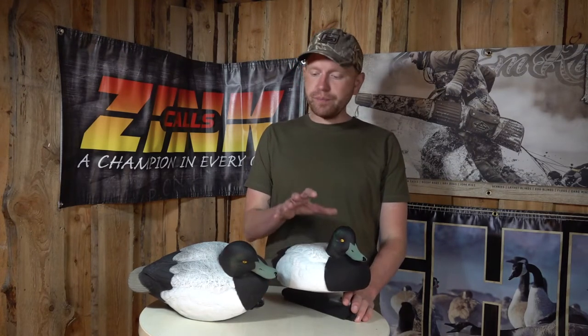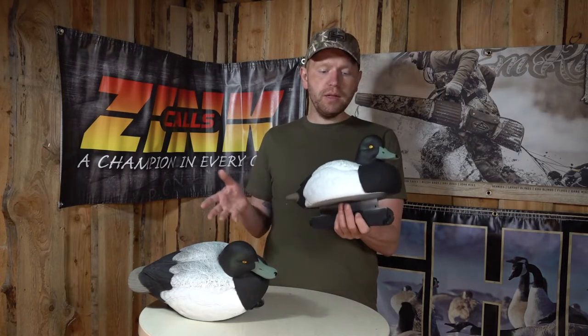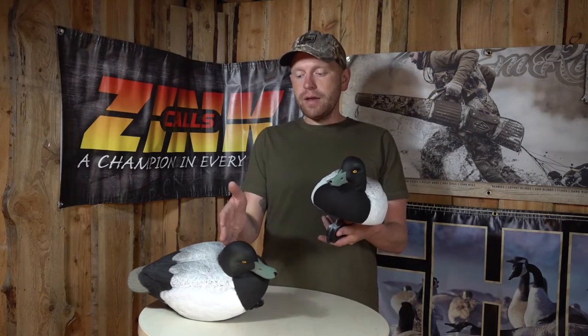Hi guys, I'm Rasmus, and today we're going to look at the GHG Bluebill decoys. This is the Hunter Series Bluebill — a very nice looking decoy for hunting diver ducks, especially Bluebill, Scaup, and Goldeneye.